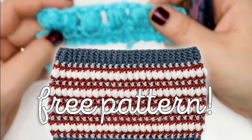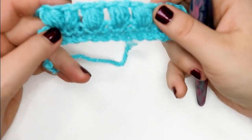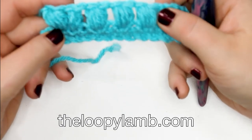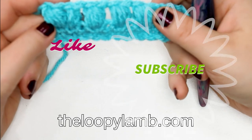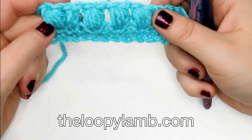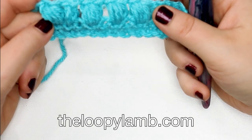Stay tuned for an upcoming free pattern on my blog that features the crochet puff stitch — available next week. If you enjoy free crochet patterns, check out theloopylam.com. If you enjoyed this tutorial, please hit that like button and consider subscribing to my channel. Thanks so much for watching, friends — happy hooking and I'll see you next time!